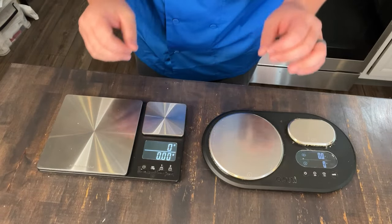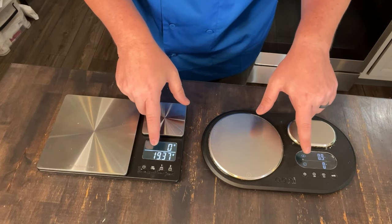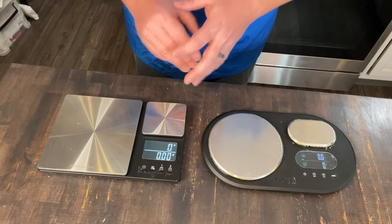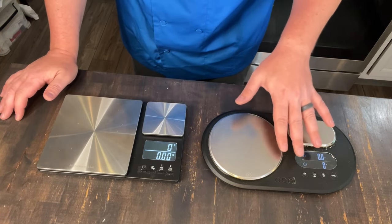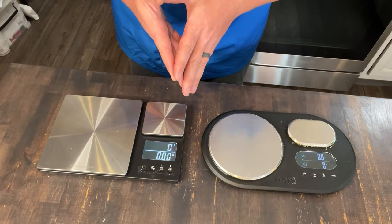Here are both scales side by side. Both feature large, easy-to-read displays. The KitchenAid display is definitely brighter and easier to read than the Unie display, though certainly not a deal breaker on either.